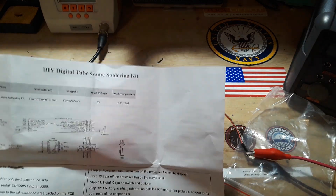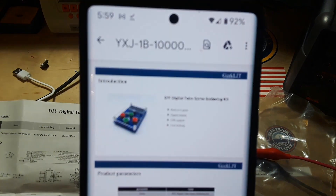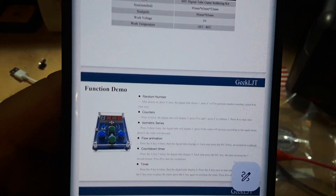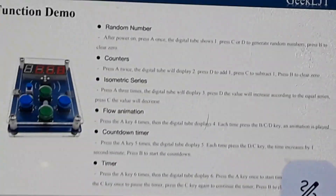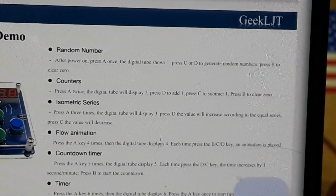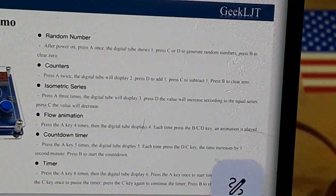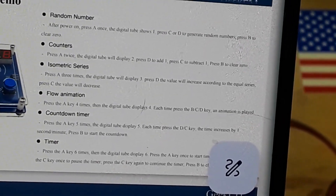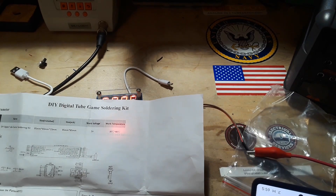I'm going to have to read the manual. I don't really think there's much of a game here - it says function demo. That's a random number, counters, isometric series, flow series. Let's try and see what happens.